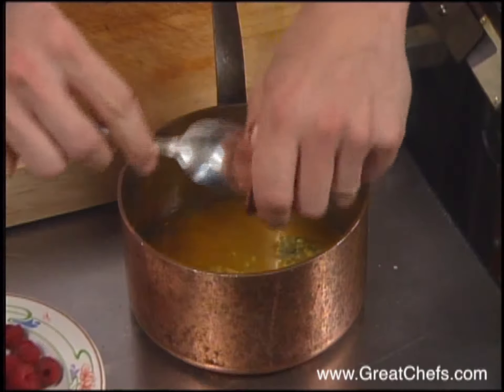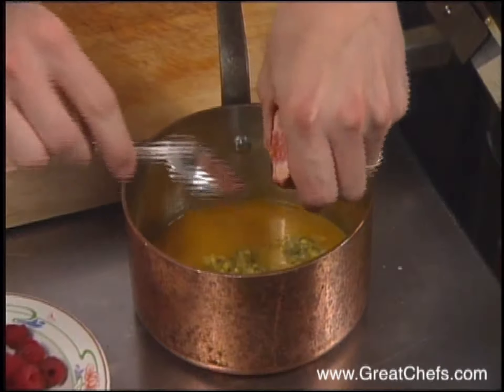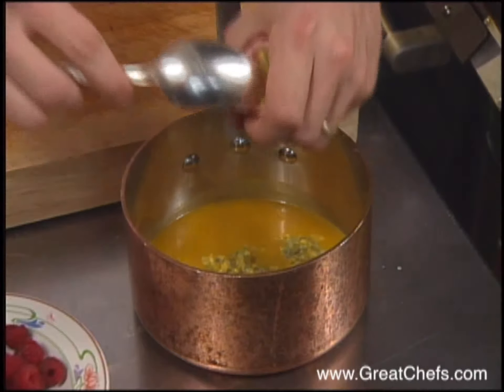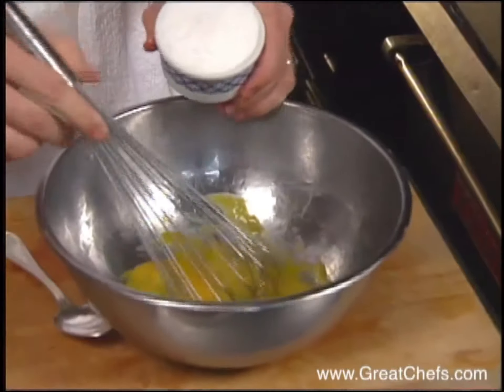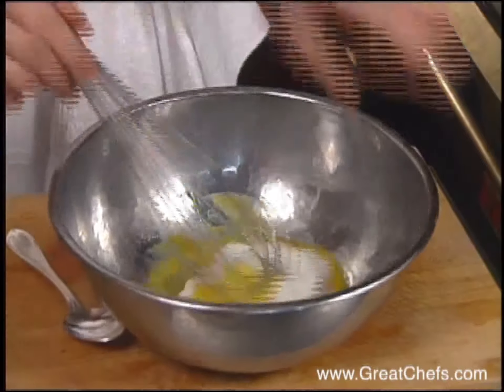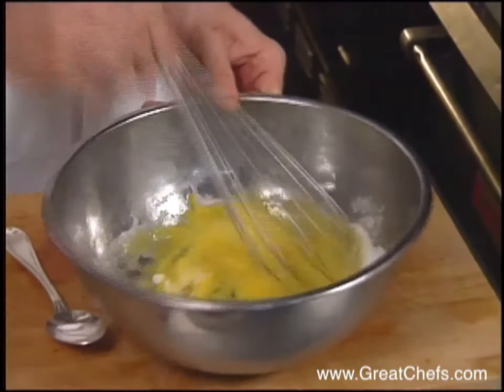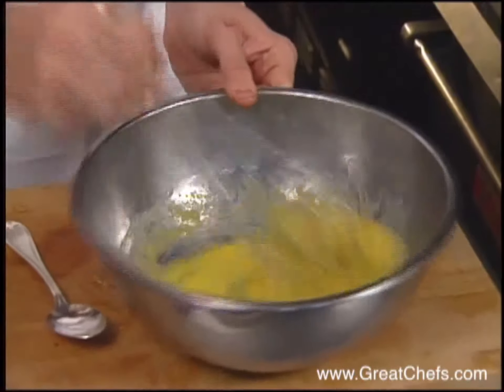The passion fruit custard calls for both puree and passion fruit pulp. The mixture will be brought to a boil. Meanwhile, two eggs are combined with four ounces of sugar. It's a little similar to a crème anglaise, but you use the puree as your milk.